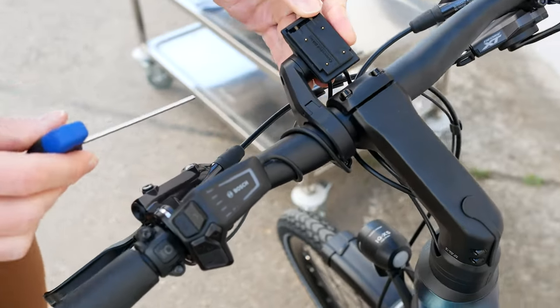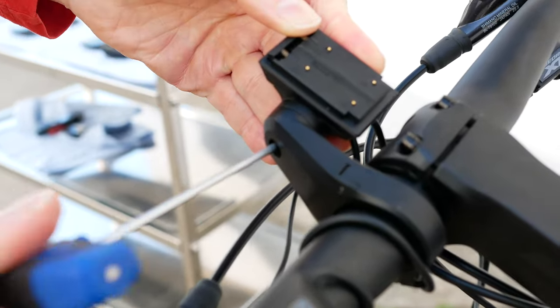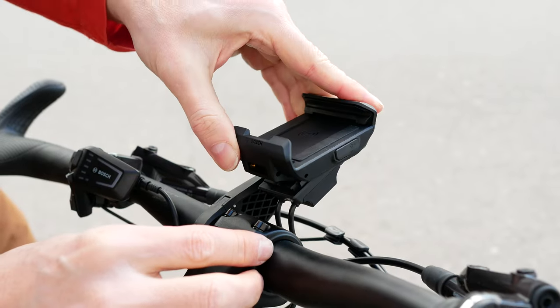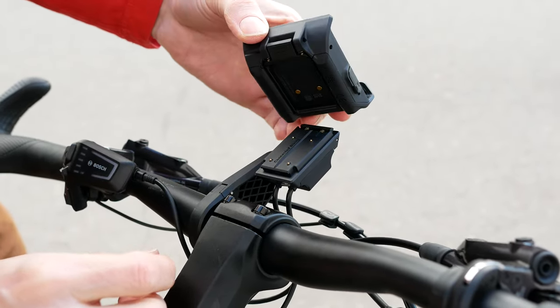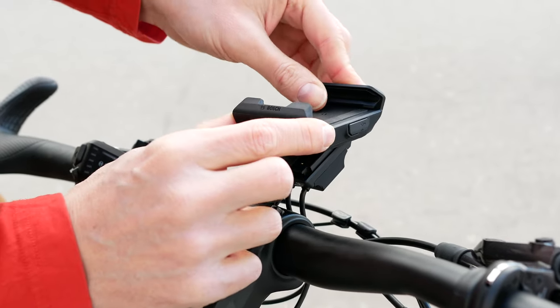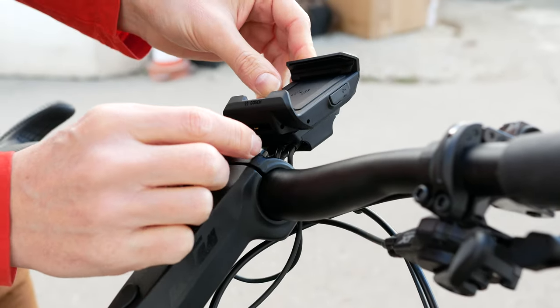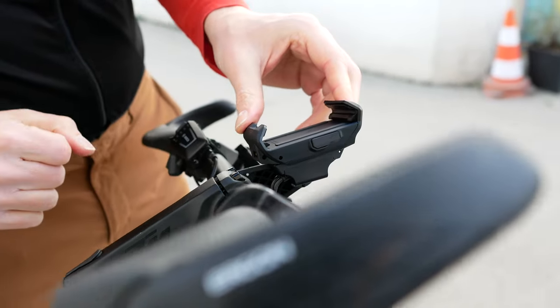Finally, we can tighten the display pad to the display holder. Next step, we can set the smartphone grip on the display pad. Insert it a little biased to the front, push it to the back, and notice how it fits neatly. Now it fits perfectly tight to the holder.